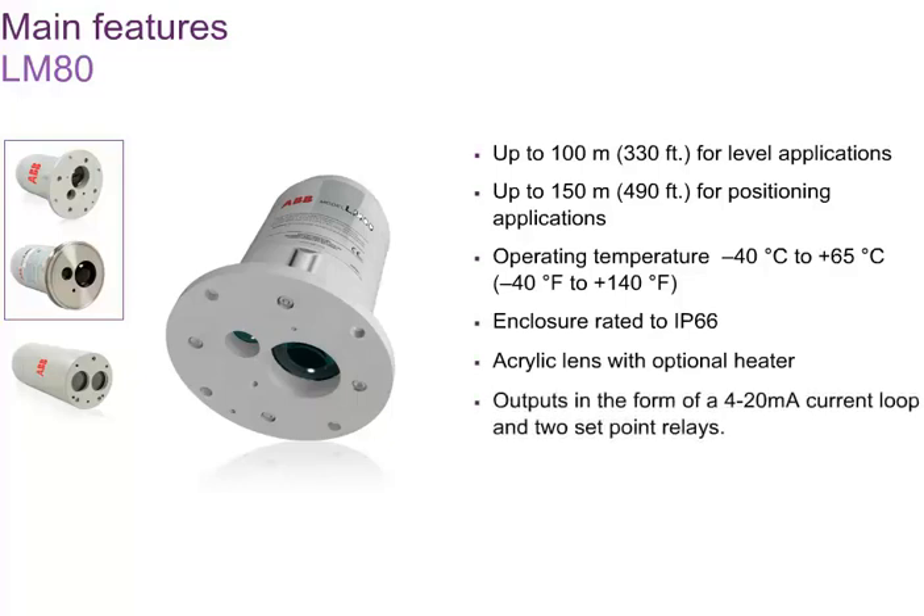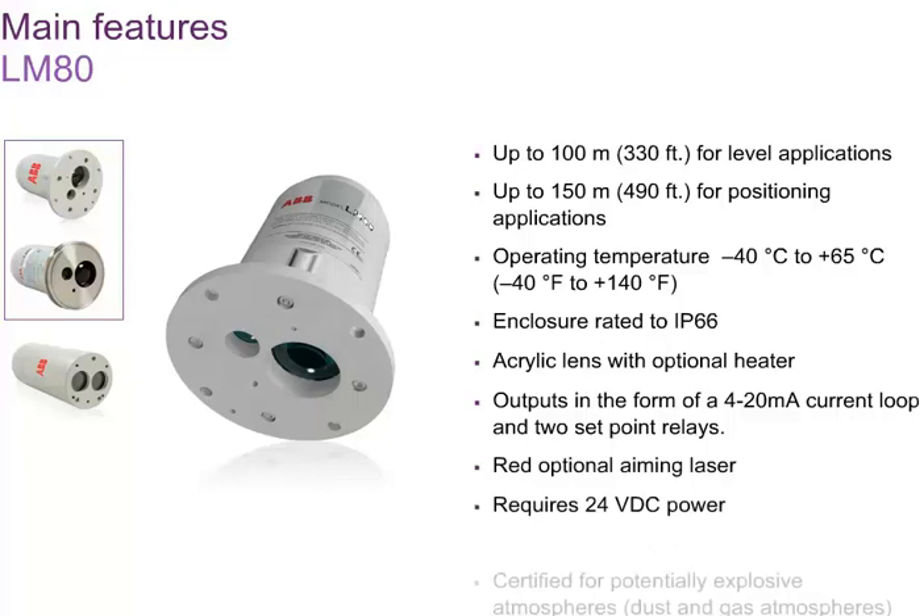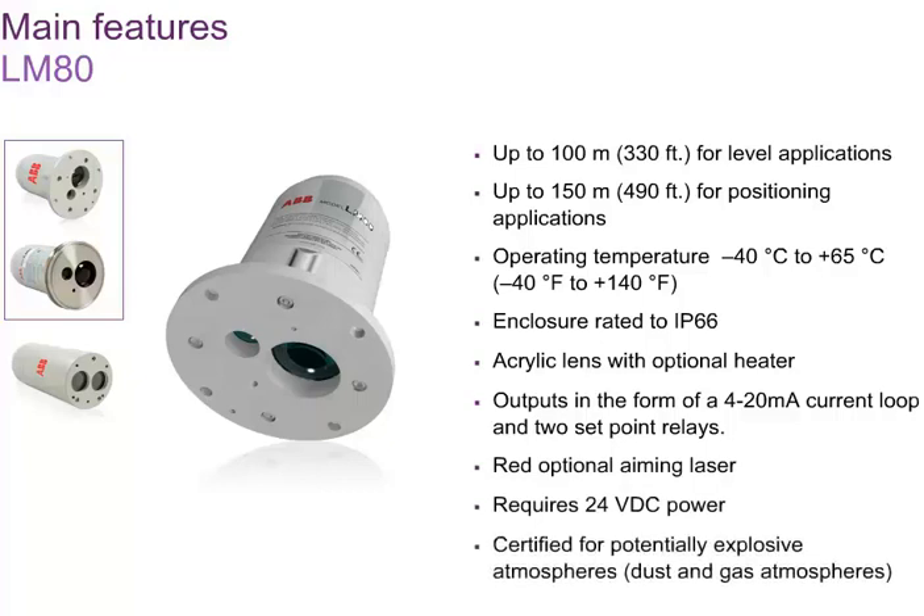Level and distances are reported over a 4 to 20 milliampere current loop, and two relays are available for preset levels. For example, the relays can be used as low and high level alarms. The aiming laser allows easy installation. The LM80 is certified for use in potentially explosive dust or gas atmospheres, thanks to its non-sparking design. The LM80 is not explosion proof.